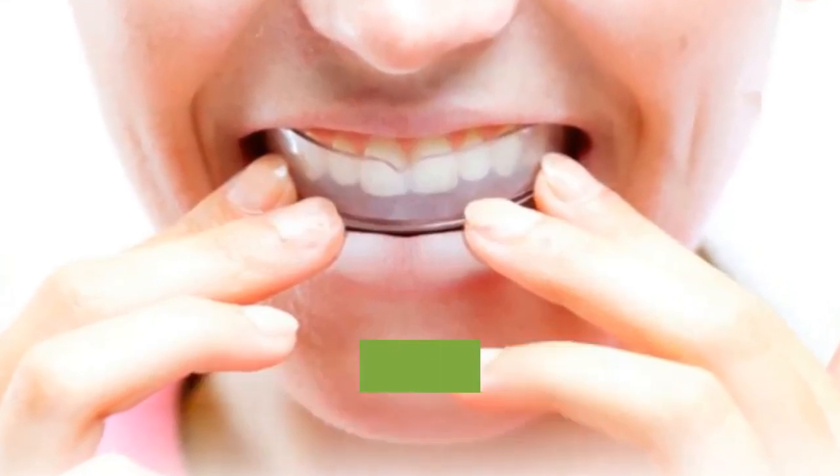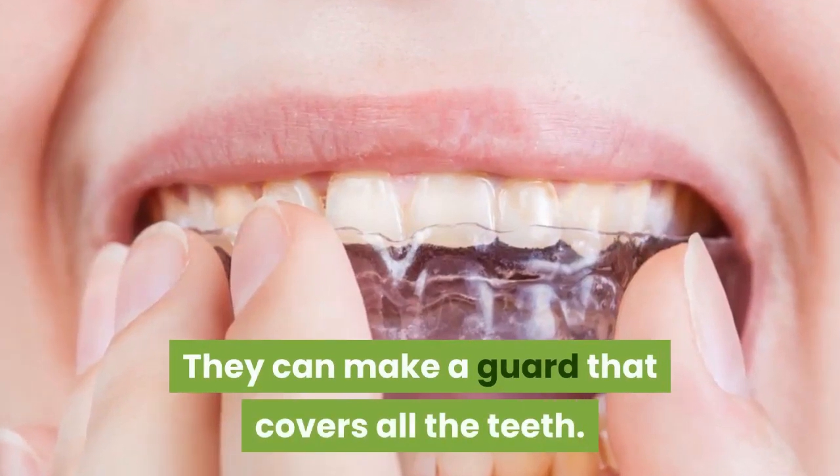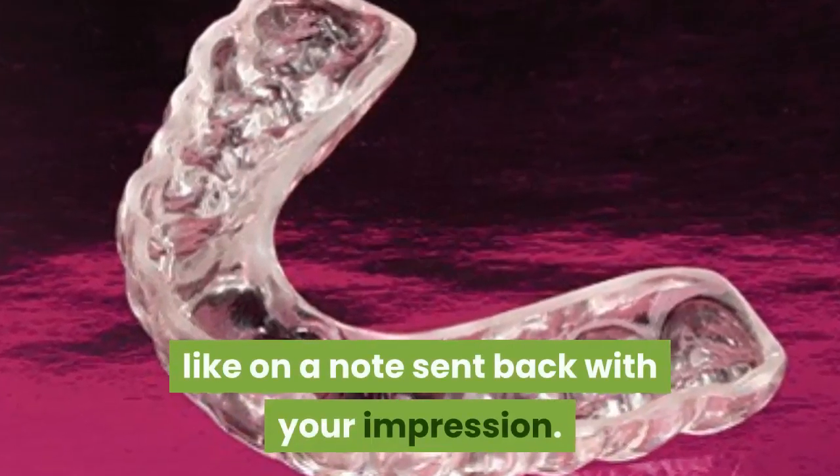Will the JS Dental Upper Bite Guard cover my teeth all the way past my rear molars? They can make a guard that covers all their teeth, including wisdom teeth. Please indicate any customizations like this you'd like on a note sent back with your impression.